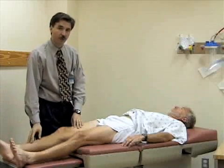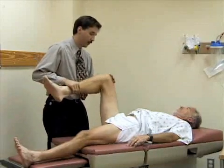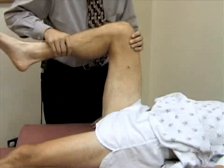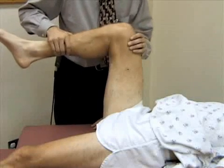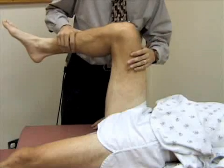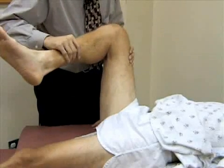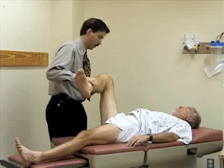Now we're going to check for internal and external rotation. I'm going to bend the hip and knee to about 90 degrees. When you internally rotate the leg, paradoxically the foot goes to the outside. When I externally rotate the hip, the foot goes to the inside. Any soreness or pain there? Good.